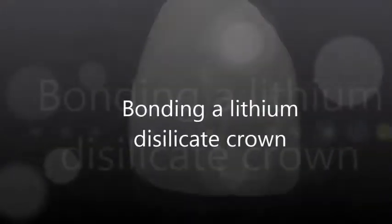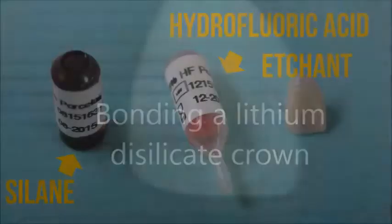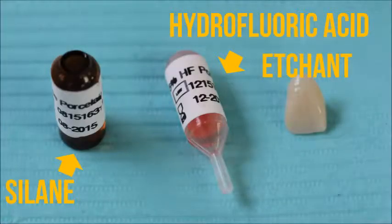Today we will learn how to bond a lithium disilicate crown. Our armamentarium for preparing the crown includes a silane primer and a hydrofluoric acid etchant.